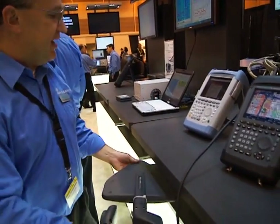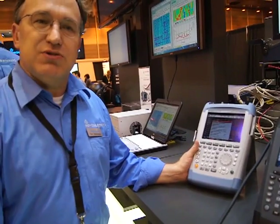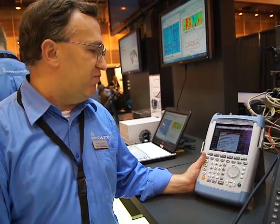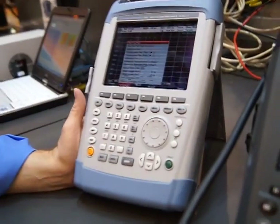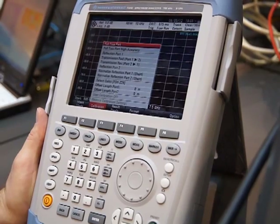The last instrument we have is the ZBH8. The ZBH8 is a network analyzer, so it has functions similar to what we saw in the FSH in terms of measuring filters, sweeping lines, and distance to fault. It also has a ZBH wizard, which allows you to automate these tasks so that the technician in the field can simply run the test with a single button press. Thank you.